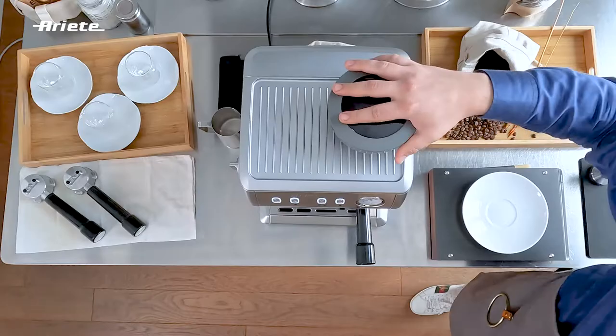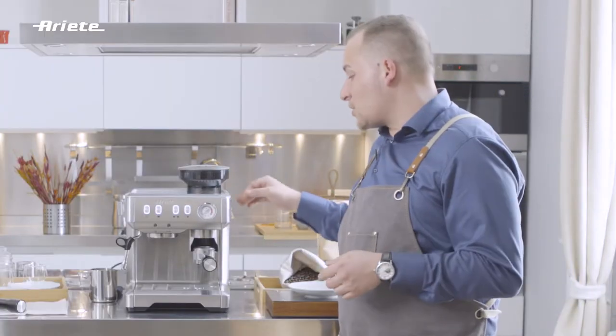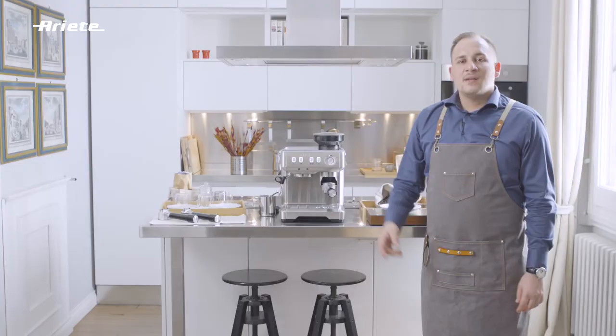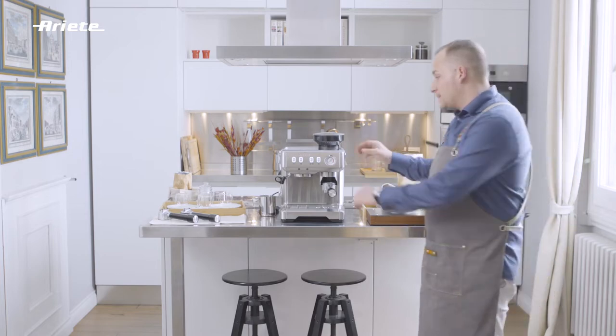Then it is time to set the grinding level on the grinding gear. I am now going to grind the first batch of beans. Three grinding cycles will allow us to fine-tune the grinder and reach the perfect size.